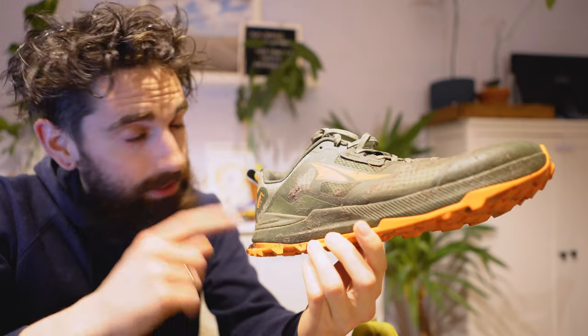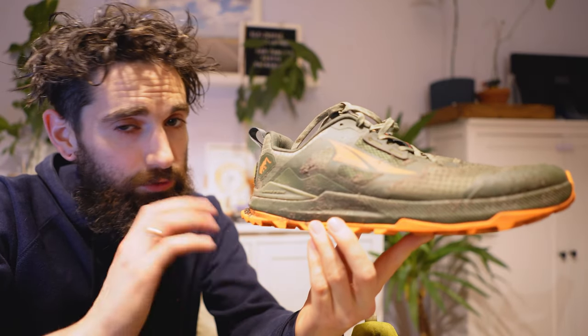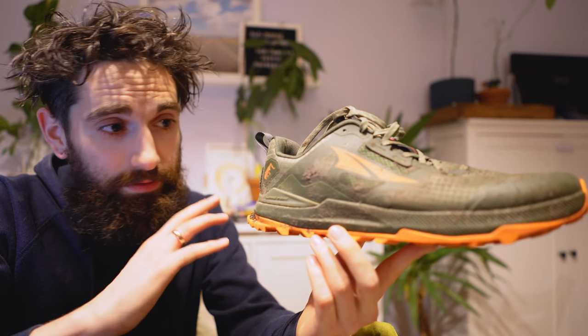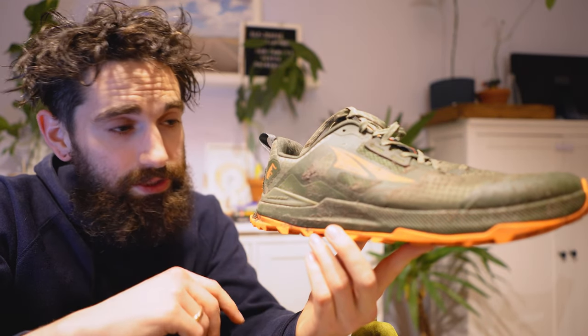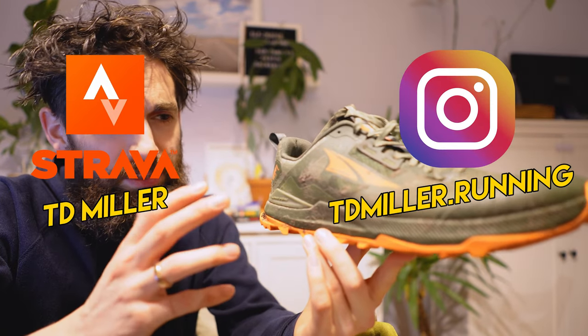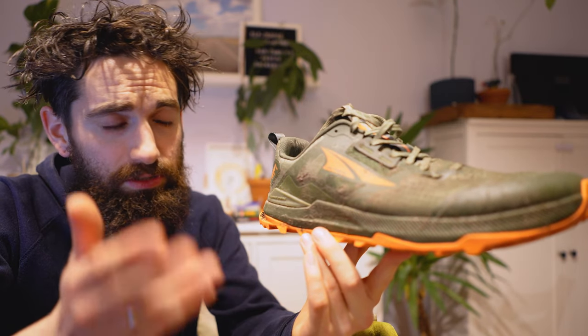Anyway, Lone Peak 8. They sent this to me for testing and review. So far I've only done about 20 kilometers in them, so this is really not a full review — this is simply first impressions, because I do know that some people enjoy watching those. When I saw images of them a few months ago I was kind of surprised because I didn't see that much change compared to the predecessor.